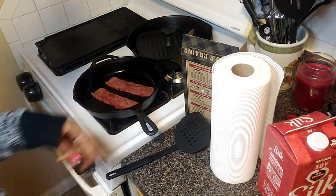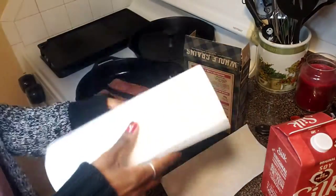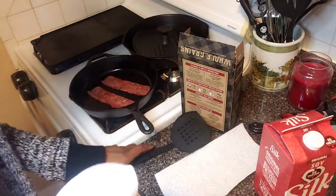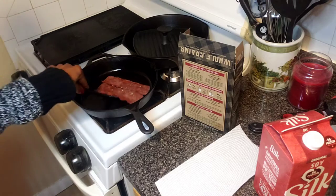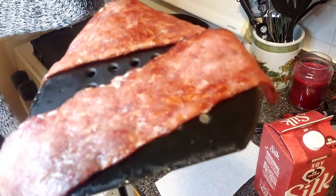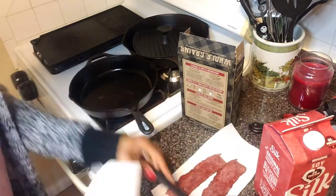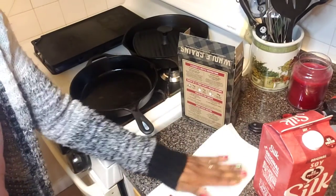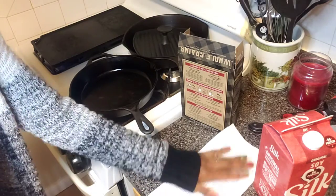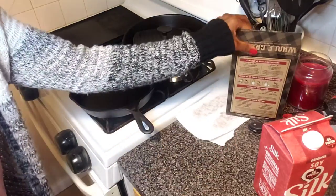We still have stove knob guards even though our kids are four and seven — we're just used to having them on there. I take the turkey bacon off and I'm not a fan of grease, so I always put it on a napkin, put another napkin on top, and pat it to get out as much excess oil and grease as I can. Then I just set it aside to wait.